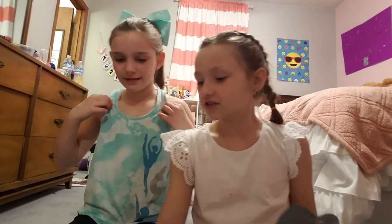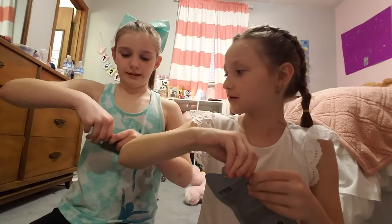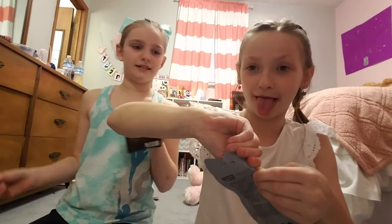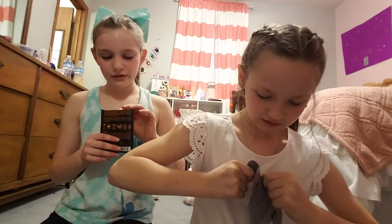We're going to decide which one to use. Which one are you going to use? I want to use this one. Okay, so we're going to use these — I'm so excited! Let's open them up.